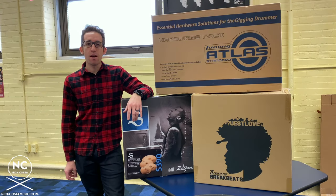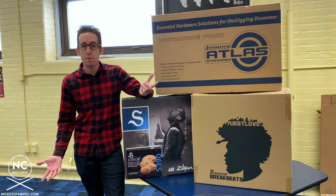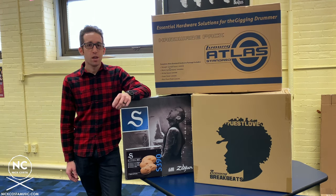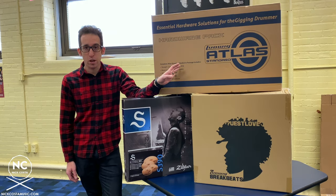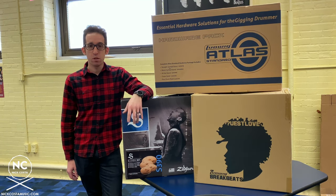What's up everybody, Nick Costa here and welcome to another video on the channel where we are going to do a setup guide for the Ludwig Questlove Breakbeat Kit. If you are a fellow educator for the School District of Philadelphia that received a Breakbeat Kit as well as a Ludwig Hardware Pack and Zildjian Cymbals, this will be a wonderful setup guide for you.